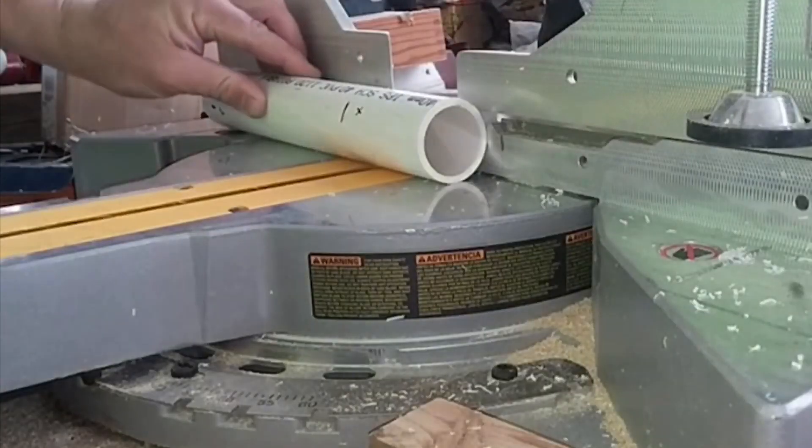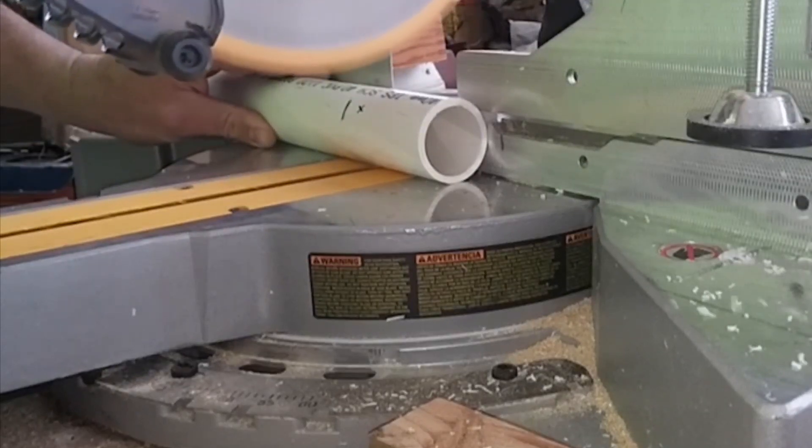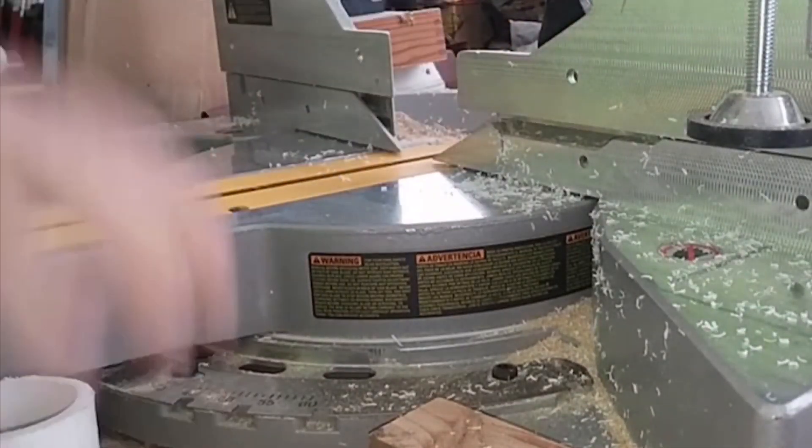The best way to cut pipe is actually just using a drop saw. Just mark it where you need to cut it and then drop the drop saw blade onto it. It leaves a little bit of burr, but it's such a straight, clean, safe cut — that is definitely my preferred method, and that's what I used for all of this.